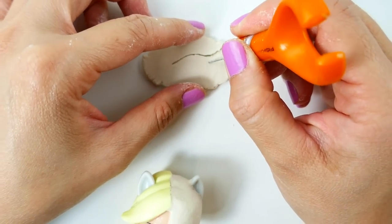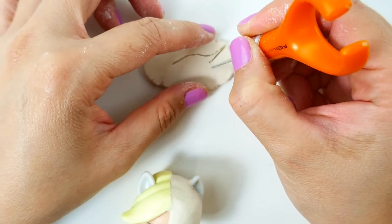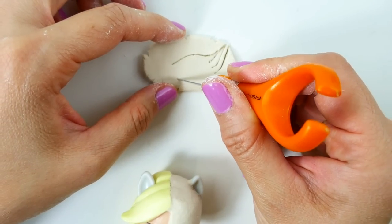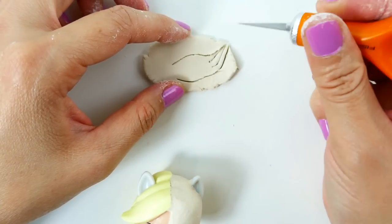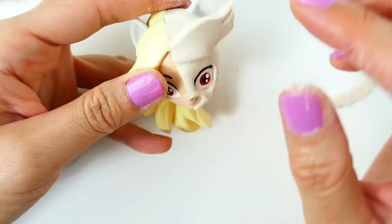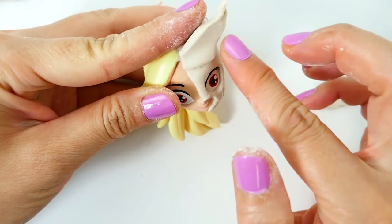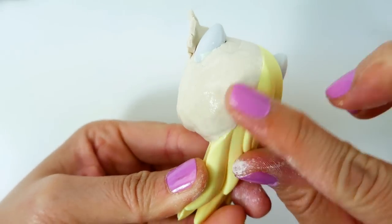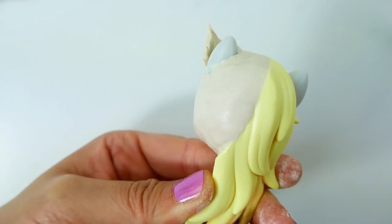Taking another piece of flat clay we're going to cut out the little wings on the top of her mask. Now we're going to smooth it down over the forehead and make sure to smooth everything down so it looks like one mask.